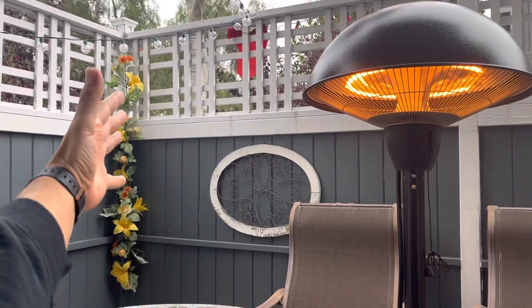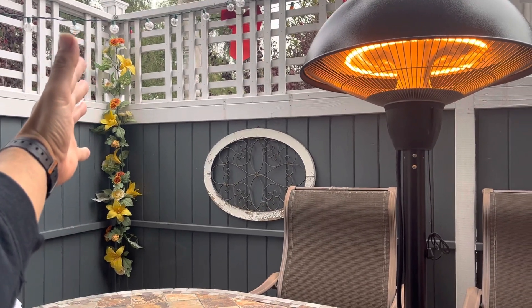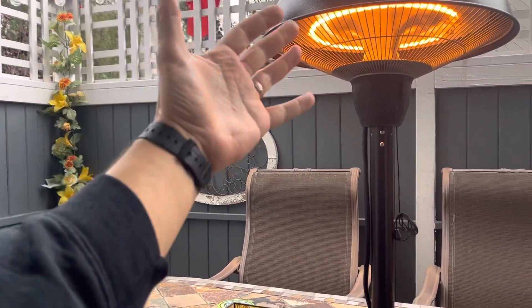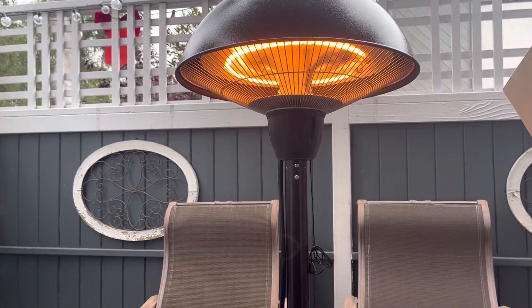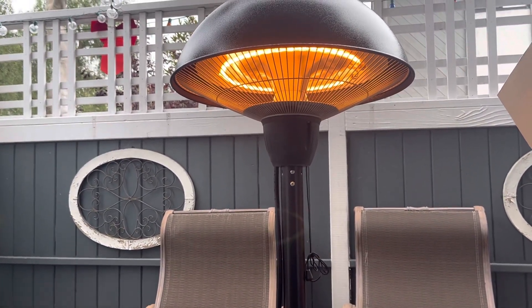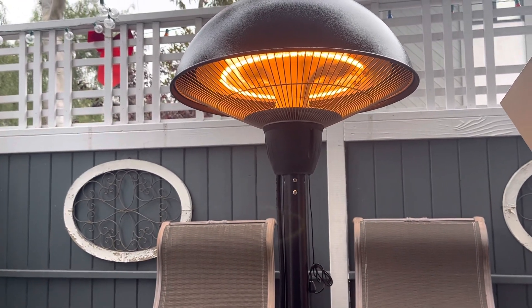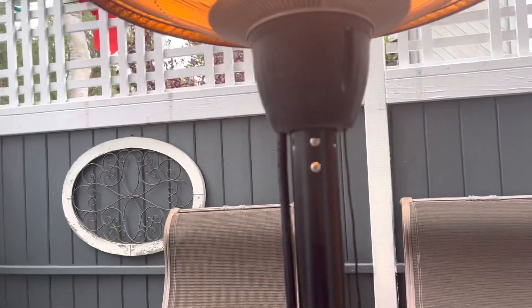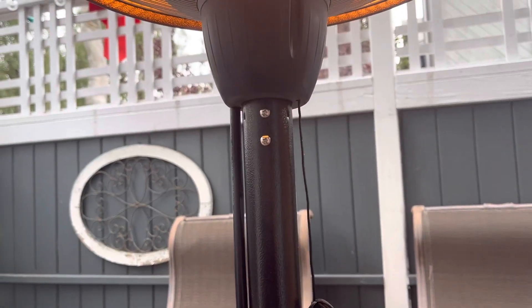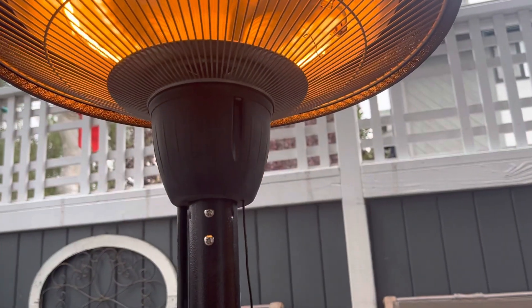My hand is about a foot and a half away from it and I can't even really feel the heat. I'm sitting approximately two and a half feet from it and I can't even really feel it. So this is not a great tabletop patio heater — you'd literally have to be about a foot and a half from the heating elements to really feel any sort of warmth.